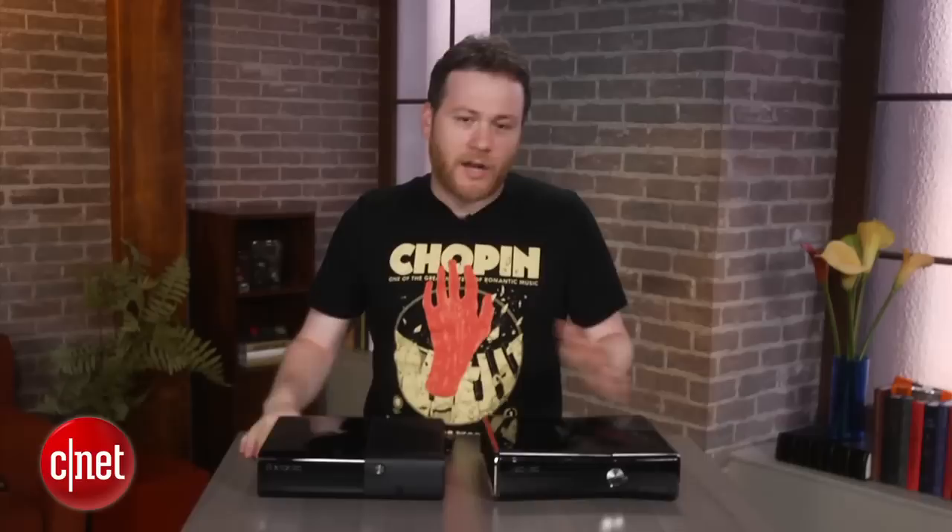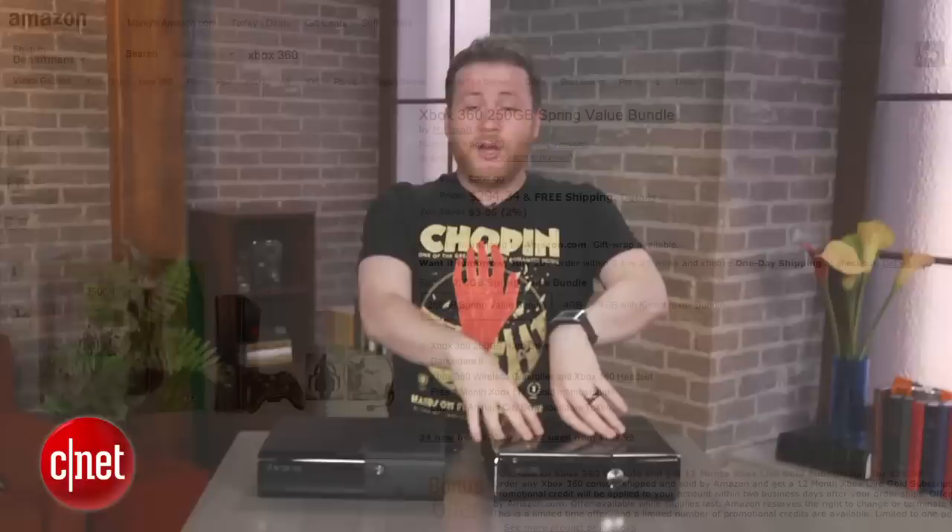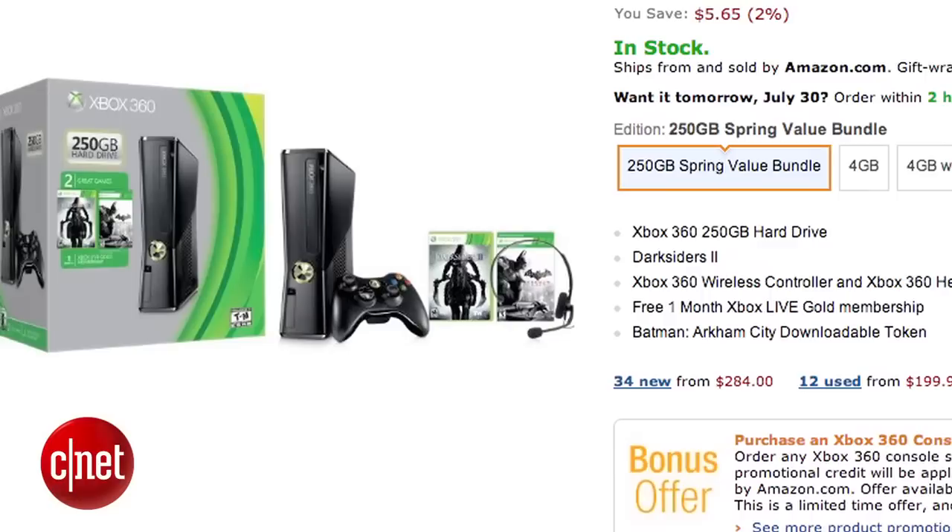Let's say you have an Xbox 360S and you're wondering whether to buy the new one. I don't know why anyone would want to buy this because there's literally no difference. In fact, you get less for the same amount of money. On Amazon right now you can get the 360S bundled with Arkham City and Darksiders 2 at the same price as this brand new one that's arguably an inferior box.